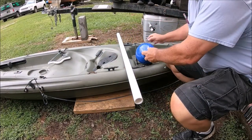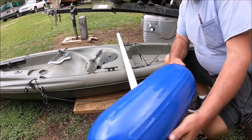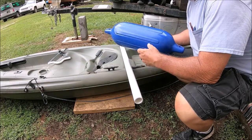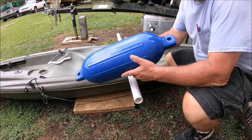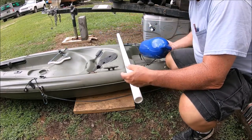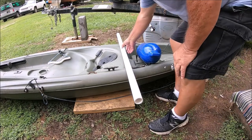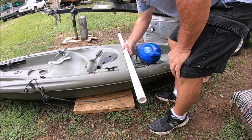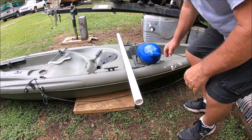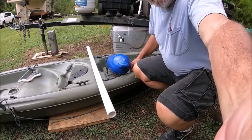I've decided to put some outriggers on this kayak. I bought these air inflatable bumpers and I'm going to build a frame for them. I'm also going to adapt it so I can switch it over to my canoe. I've noticed over the years, probably because of age and not exercising enough, my legs aren't what they used to be getting in and out of the kayak.